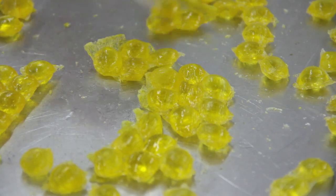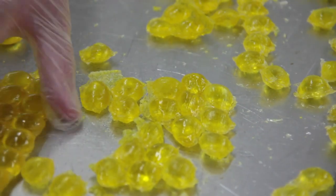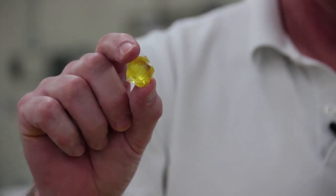At this point we have lemon drops, but they have all these sharp edges on them still. So the next step in the process would be to put them into some kind of tumbling drum to smooth out the edges.